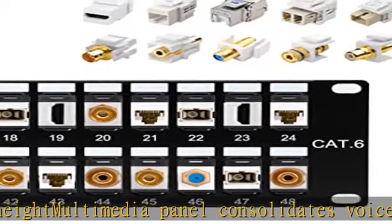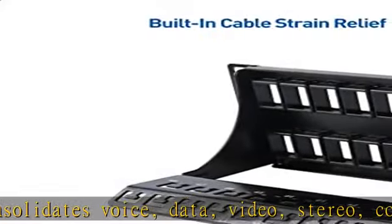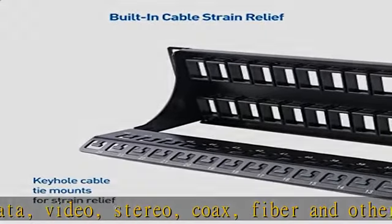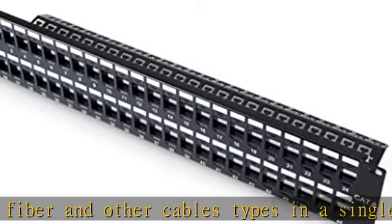Sturdy metal construction of the heavy-duty patch panel includes high-impact flame-retardant powder-coated steel, stamped port numbers on the panel front and cable management bar, writeable label spaces, and a rear cable management bar to support the weight of 48 cables.